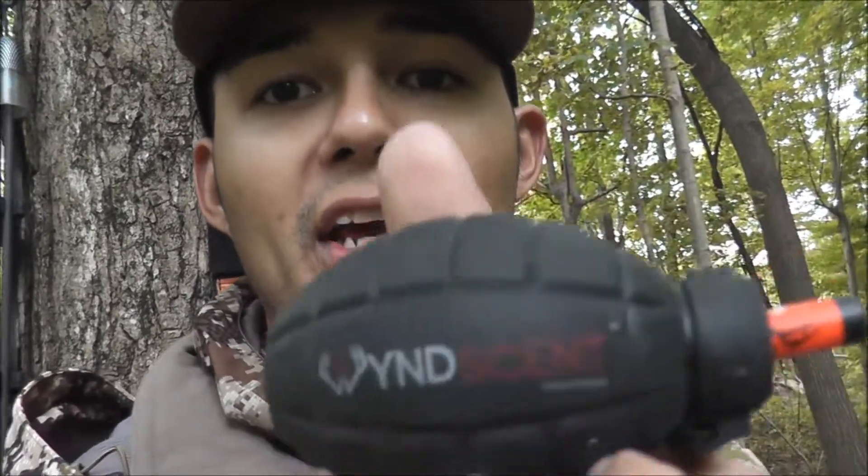Last but not least, we got the Wind Scent Grenade, also available in a Sick Crusher version. It comes with multiple different sticks — doe estrous, dominant buck. It's got donut flavor for bears, pine tree, and all those crazy scents. Works fantastic. I mean, that's one puff — this thing lasts hundreds and hundreds of puffs. You see how well that worked? You guys be the judge.